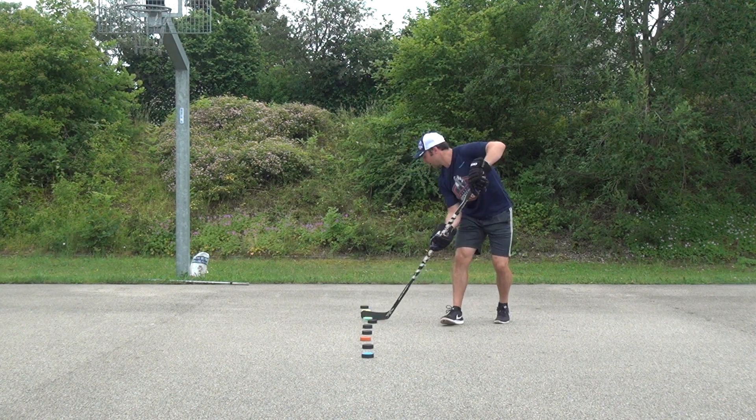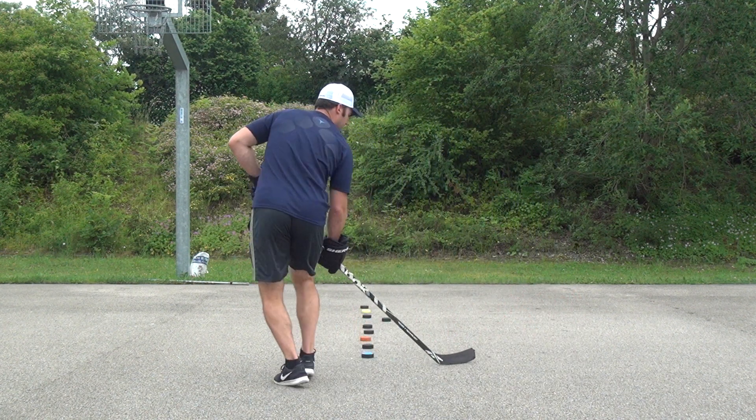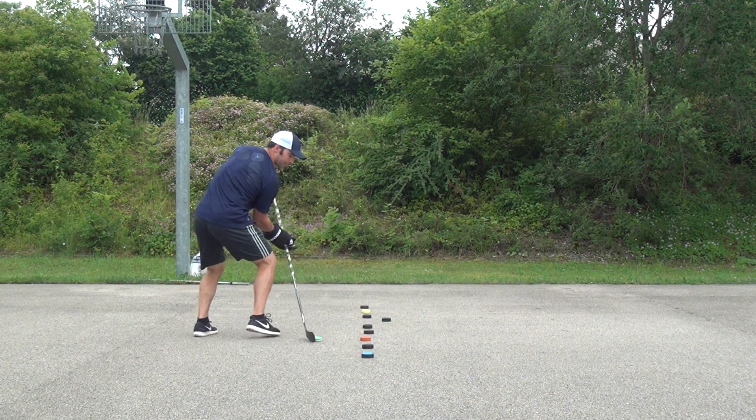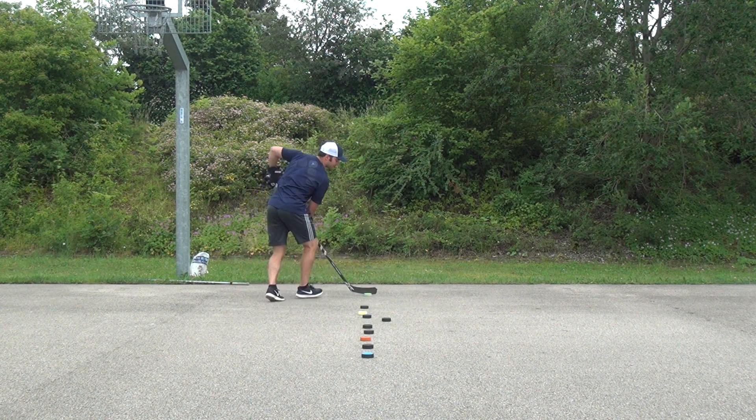So one more time — out, in, out, in, out, in — working the puck on the forehand through the obstacles.